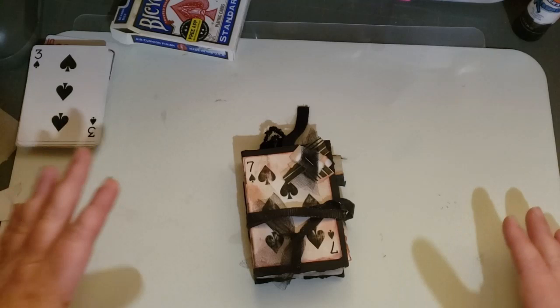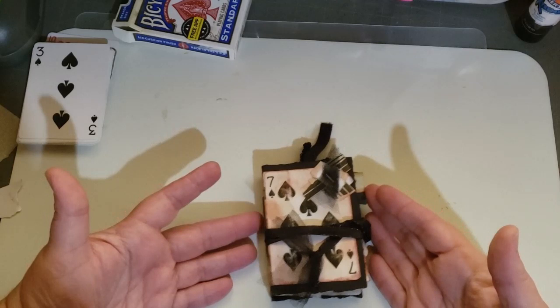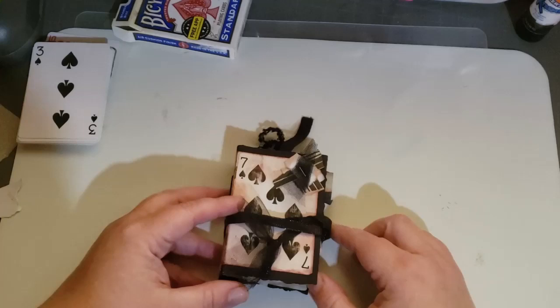Hi everybody, thank you for coming to my channel. This is Wendy and today I wanted to show you a little mini journal that I made. It's out of playing cards and I thought I'd show you a quick flip through of it and then show you how I made it.